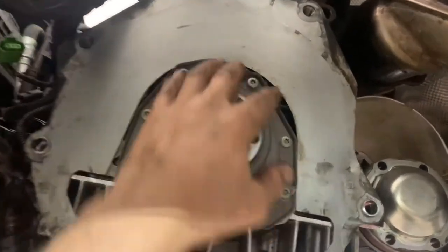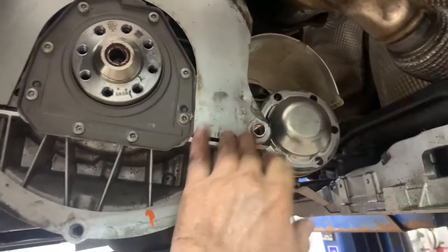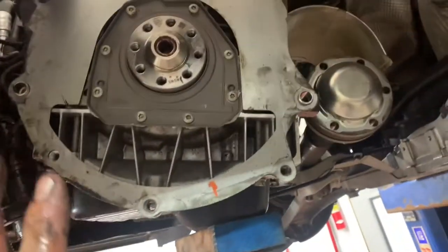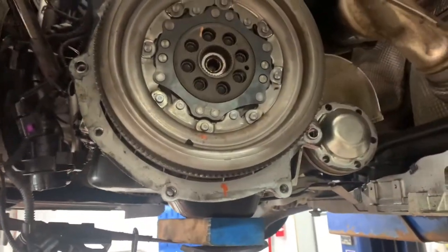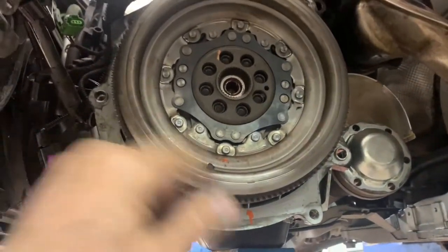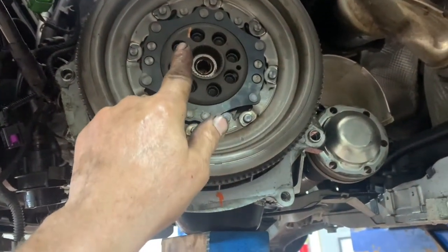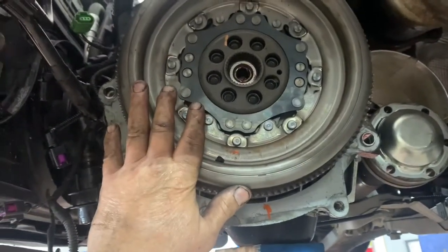Make sure you tuck it underneath here first, then put it in your dowels — make sure they're both in and not twisted or anything. Now you can put your flywheel on. Put a little bit of Loctite on your threads and bolts, get them all started, snug them up, and torque them to 65 foot-pounds.